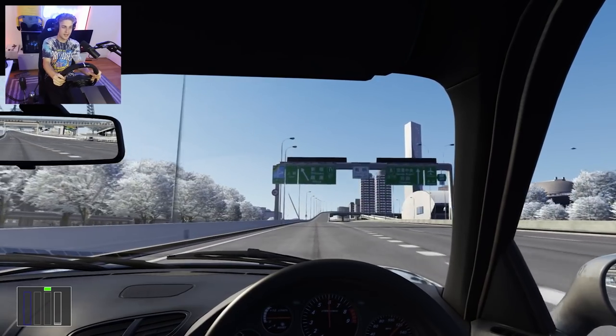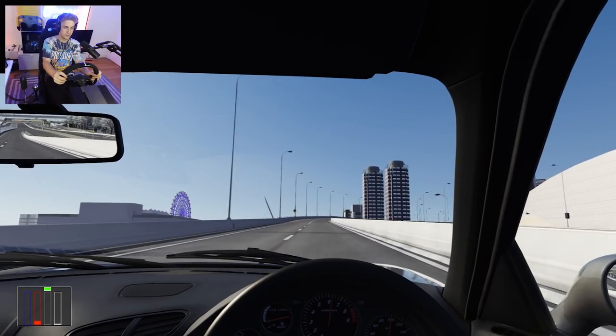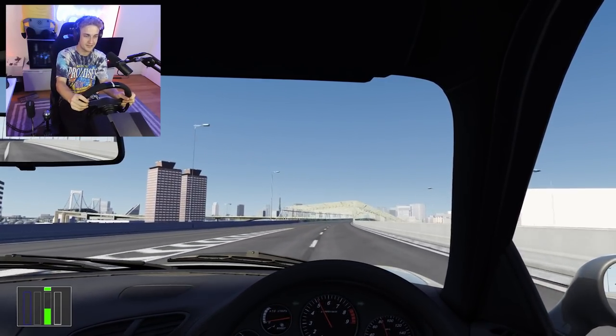I have my motion set way lower in Assetto Corsa than I do for Dirt Rally because it feels more real. When you take turns you can see the chair tilting slightly to the right as the G-force would apply in real life. I'm going to drive aggressive until I crash and then I want to try something.